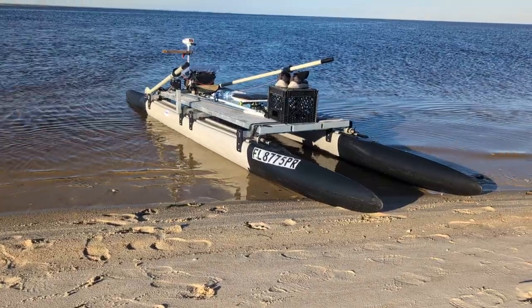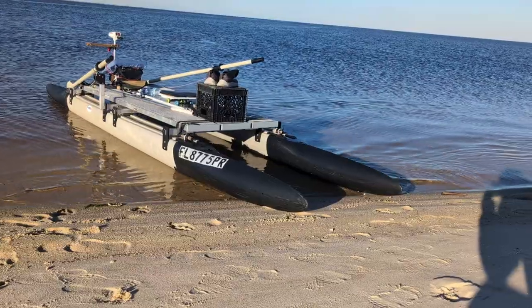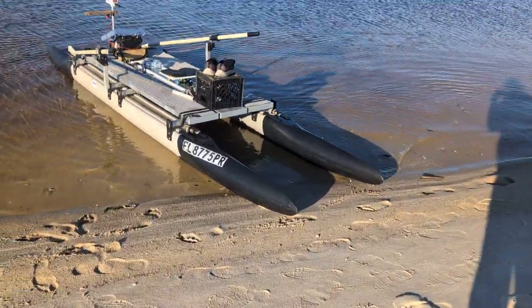Hi, Wesley with Expandicraft here. I hope we're not getting too much wind noise. I'm out for our next little exercise day, rowing.